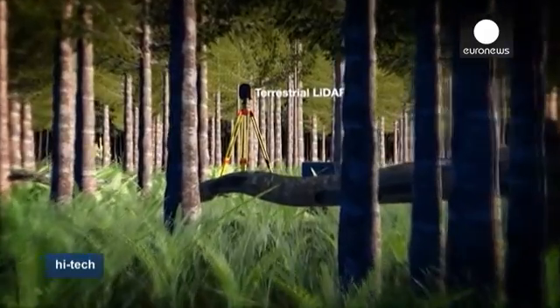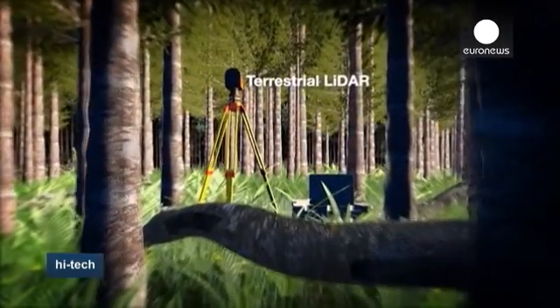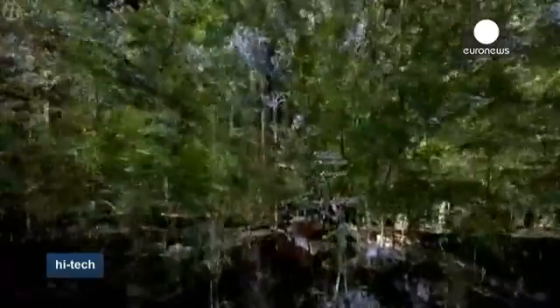Essentially, what you can do is use the laser scanning to weigh trees. The terrestrial laser scanning technology is called LiDAR, Light Detection and Radar, and is said to be around 90% more accurate than current methods.